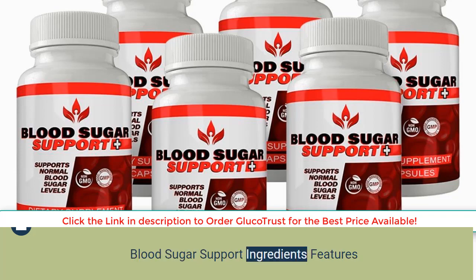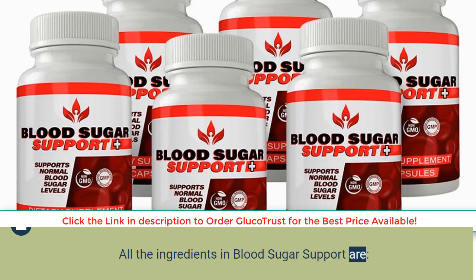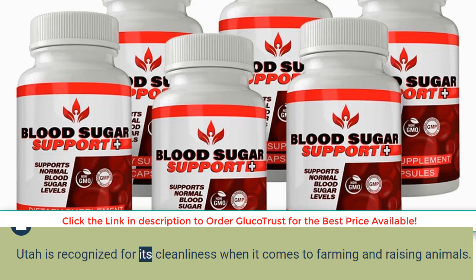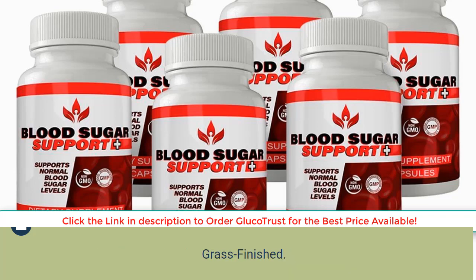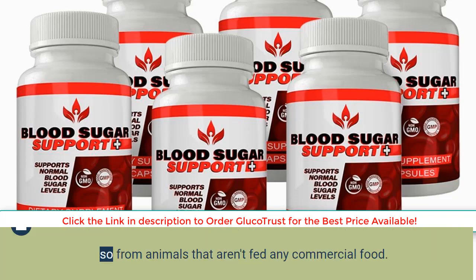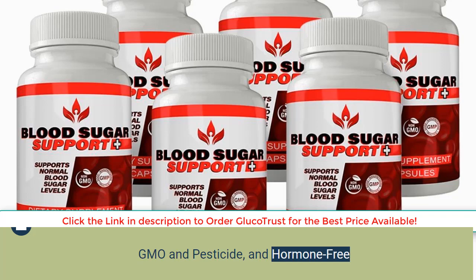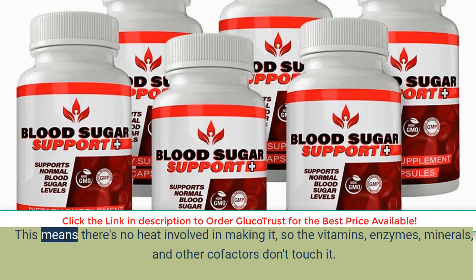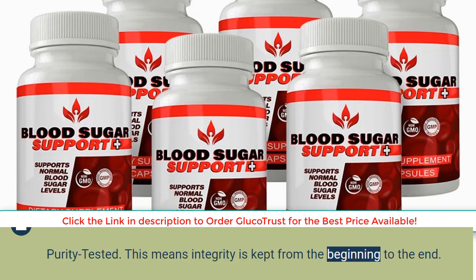All the ingredients in Blood Sugar Support are obtained from pristine plants and animals grown on pastures at Utah ranches — this product is 100% American. Utah is recognized for its cleanliness in farming and raising animals. The animals are from organic farms and are grass-finished, meaning they aren't fed any commercial food. The product is GMO-free, pesticide-free, and hormone-free, as well as non-defatted and freeze-dried, which explains how nutrients are retained — no heat is involved, so vitamins, enzymes, minerals, and other co-factors are preserved.